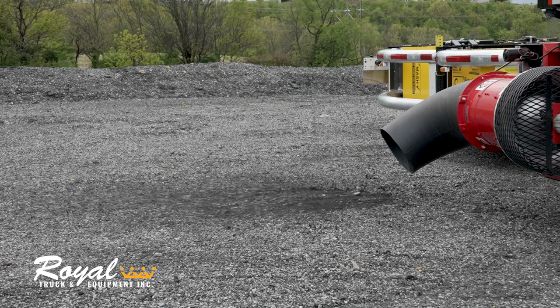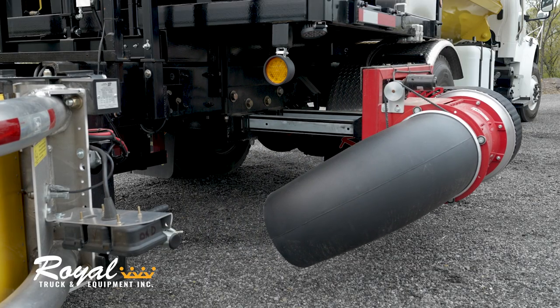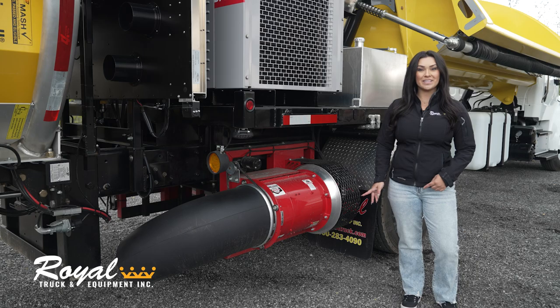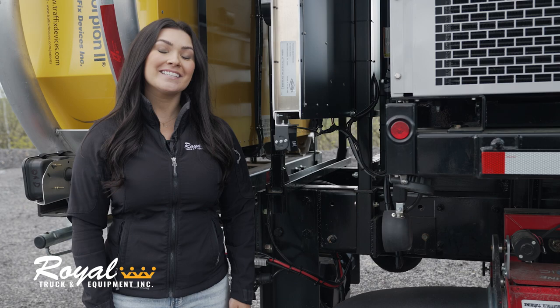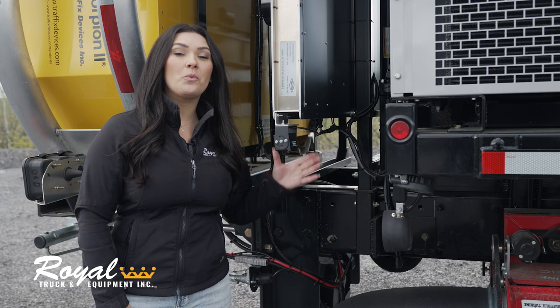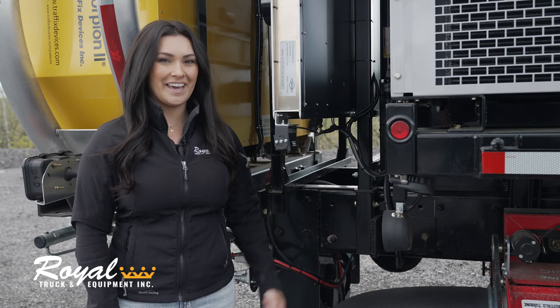At the rear of the truck we've installed two turbine blowers that can extend up to two feet away from the body. The turbines can be operated independently and these nozzles give you 360 degree rotation. As an added safety feature, we've included one camera for each blower so that the operator can see from inside the cab.